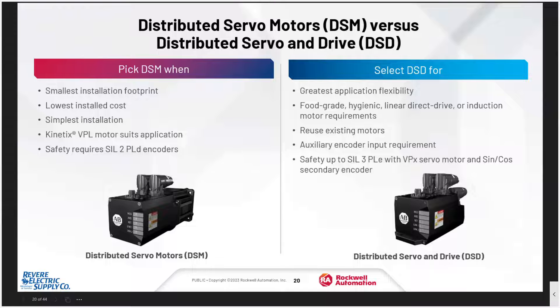So how do you choose which configuration? You choose the distributed drive and motor to get the smallest footprint, the easiest installation — just bolt it on — and one cable covers your drive, motor, everything. But there are applications where the combined length of the drive and motor is too much. In that case, you can mount just an on-machine drive next to the motor and use standard motors. This is also a great solution when you need a food-grade motor, a hygienic motor, or you're applying it to a system where you already have motors.